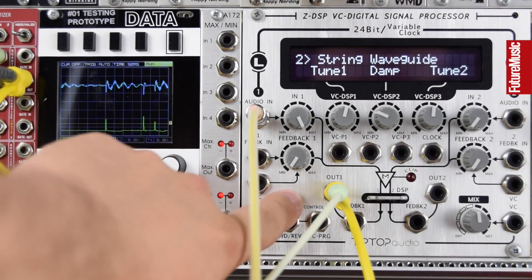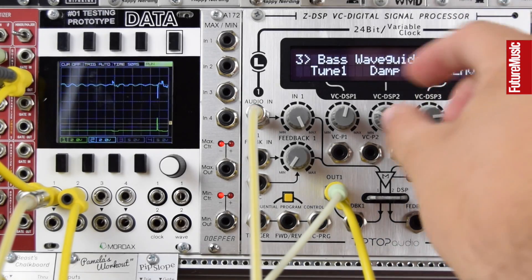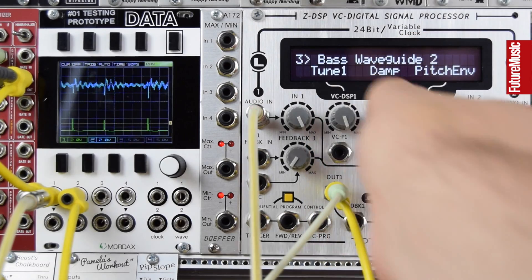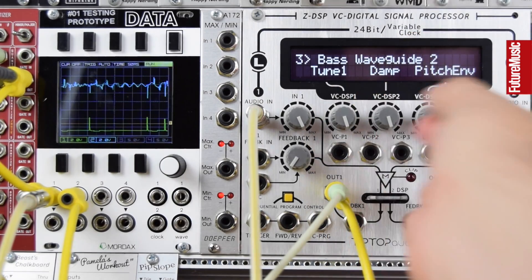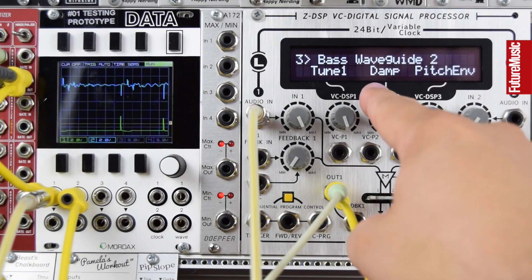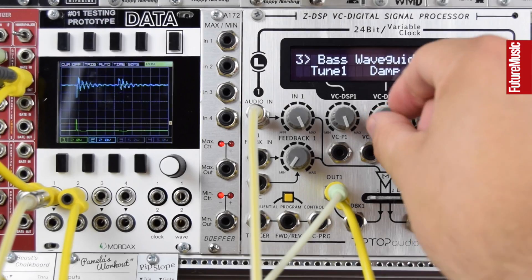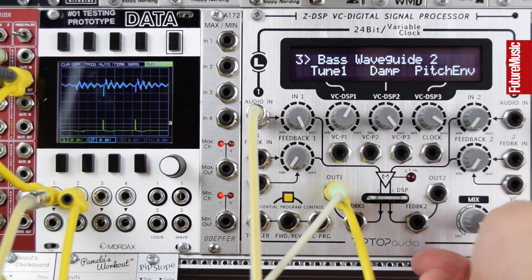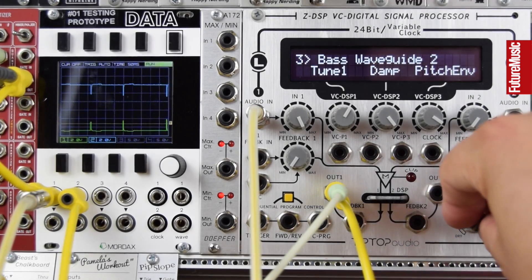Let's move up again — this is the bass waveguide. Go fully wet. We've got a pitch envelope, a damp, and a tune control. Again great as a custom percussion sound, simply from that little clicky pulse going to the input.